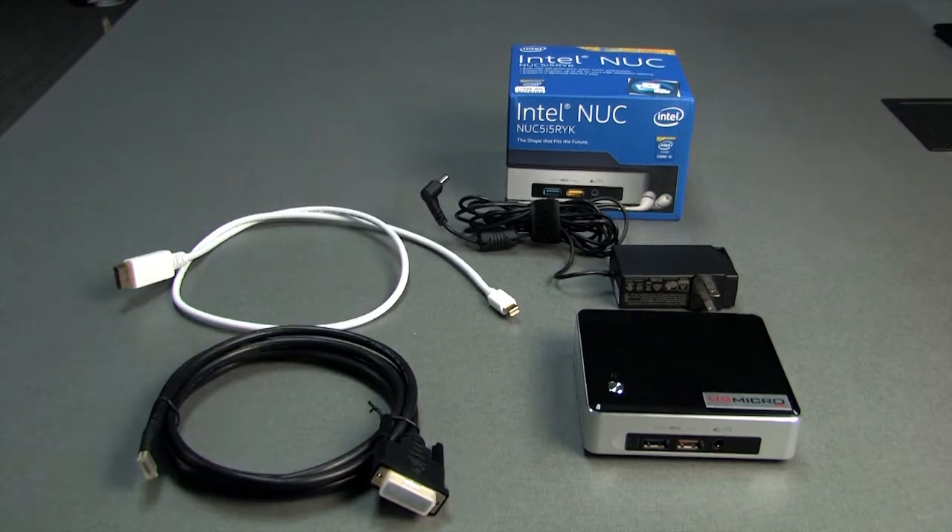The mini computer itself, power adapter, a white mini display to full size display cable, and a black mini HDMI to DVI cable.